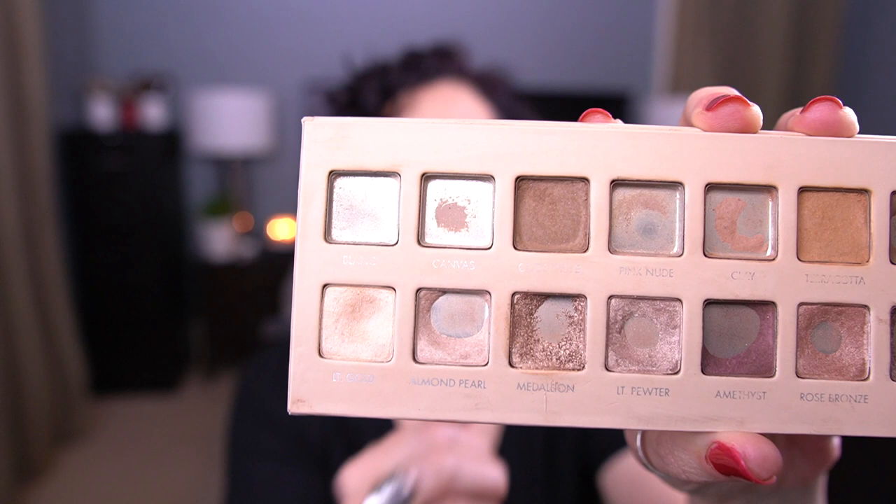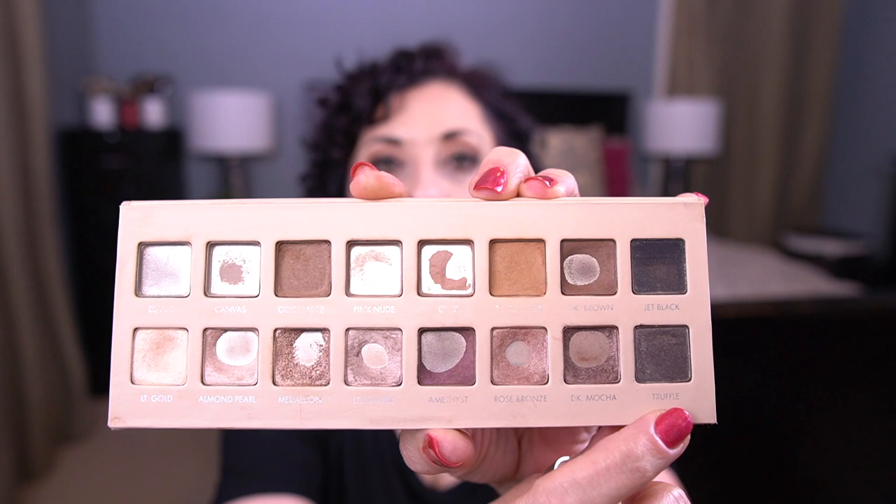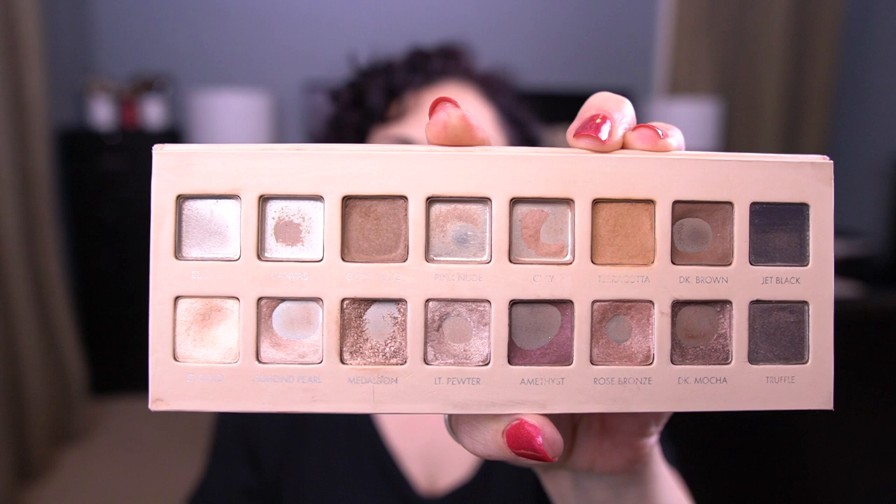I am really close to hitting pan in Light Gold. I actually used it in the corner of my eye look today and I can tell I'm super close — I'll probably have pan in that next month. I don't think I mentioned it last month, but I am not using the blacks at all. Those aren't shadows that I'm panning in this palette.